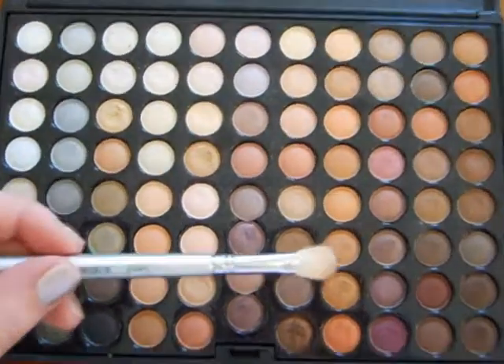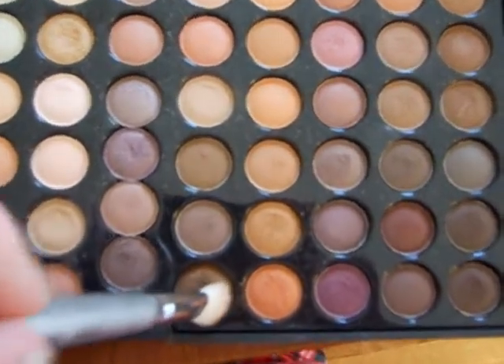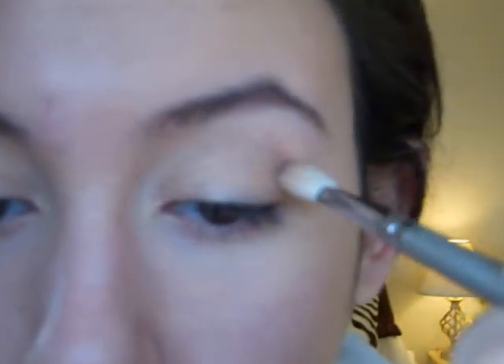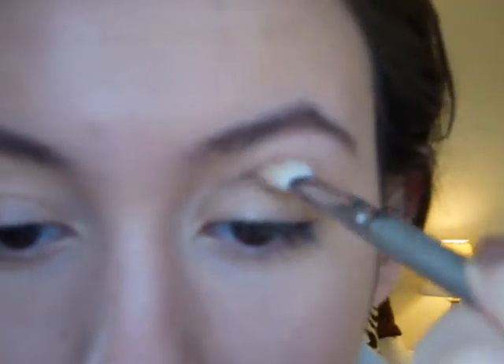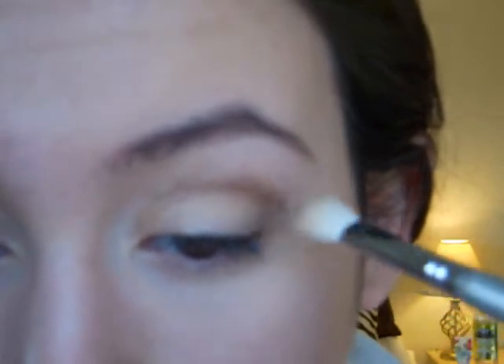On a crease brush, I'm just going to go into this gold-y brown — like a dark gold-y brown — just to add some shadow. Taking that dark gold-y brown color from the palette, I'm just going to apply that color right into my crease, and then also take it into the outer corner a bit.